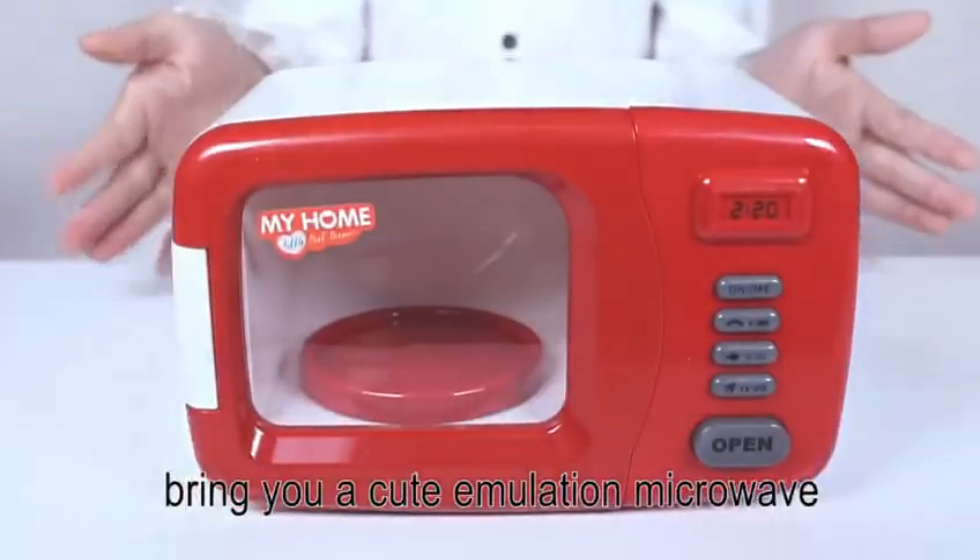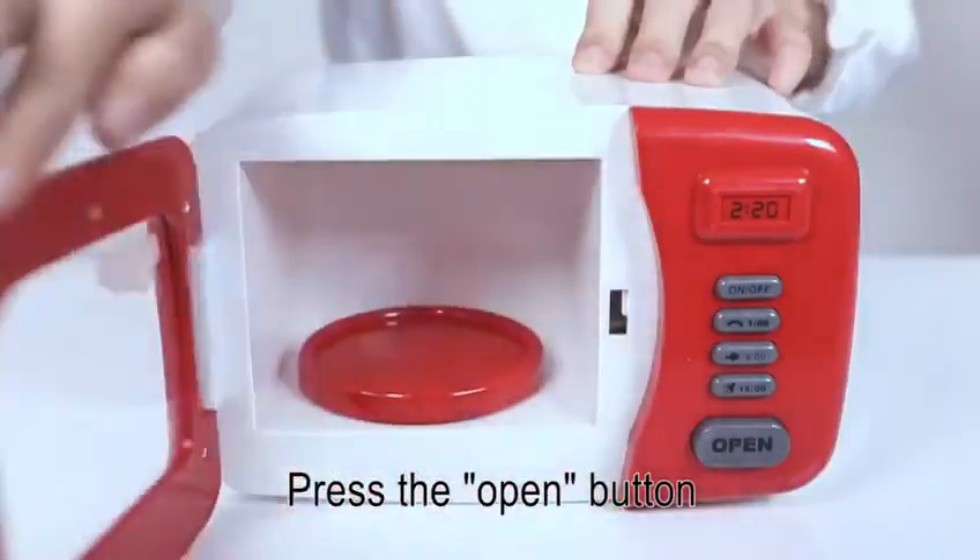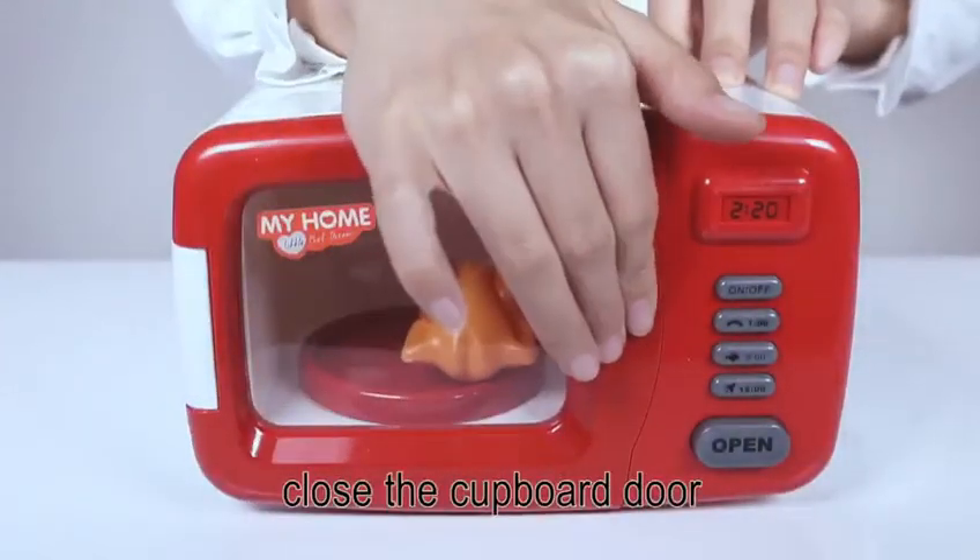Hey kids, bring you a cute emulation microwave. Press the open button to open the cupboard door. Put the food in and close the cupboard door.